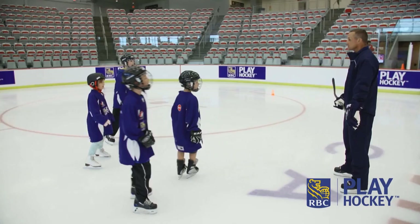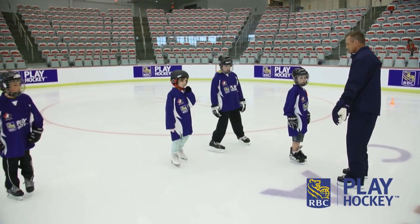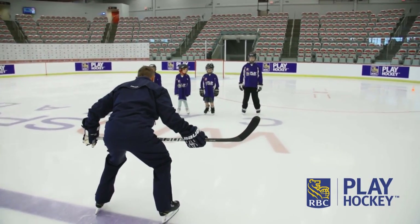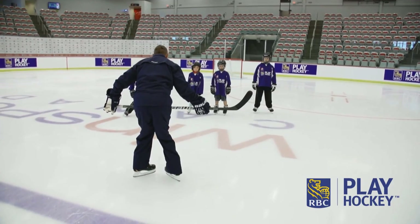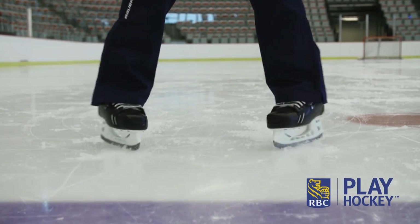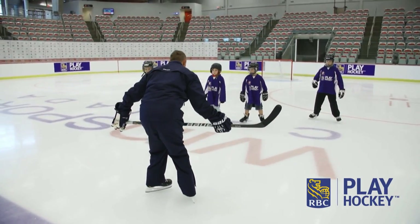Snowplow is the first step in learning how to stop, do a hockey stop, okay? And you can do that on one leg and two legs. But if you all stay out in front of me, so once we're going, the snowplow is just really putting your feet together like that. It's just that, this kind of motion. We'll do it a little more, but if you can go forward and back, that's kind of the motion we're going to use.